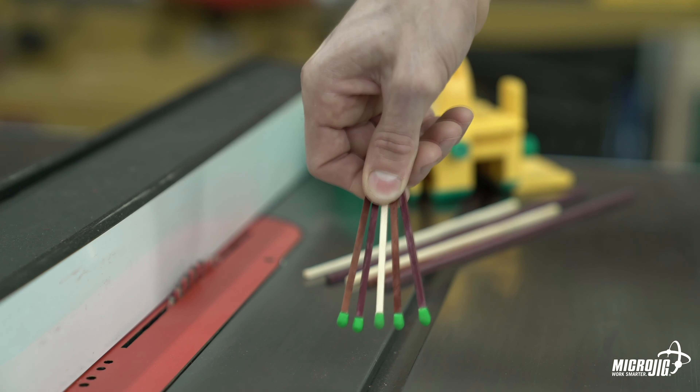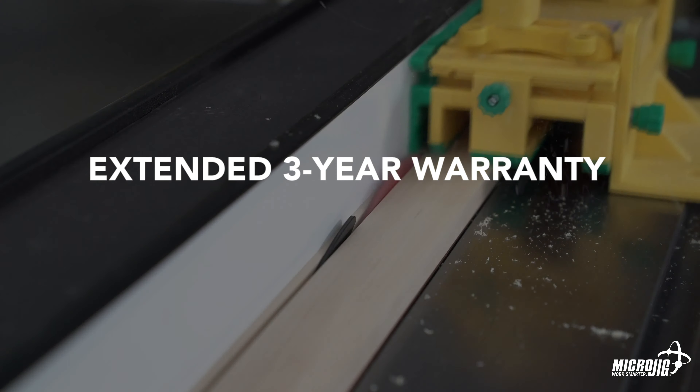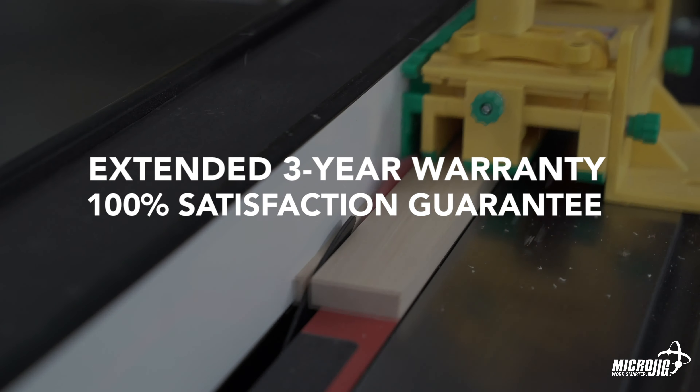Hey, you can even make your own matches. Whatever you need to make 1/8 inch cuts for, the gripper and its 1/8 inch leg is a clear choice, backed by our extended 3-year warranty and 100% satisfaction guarantee.